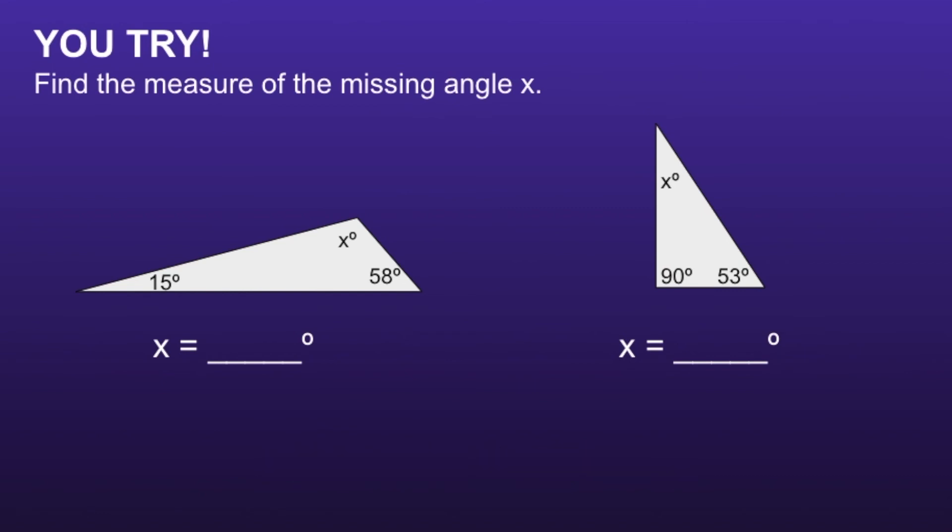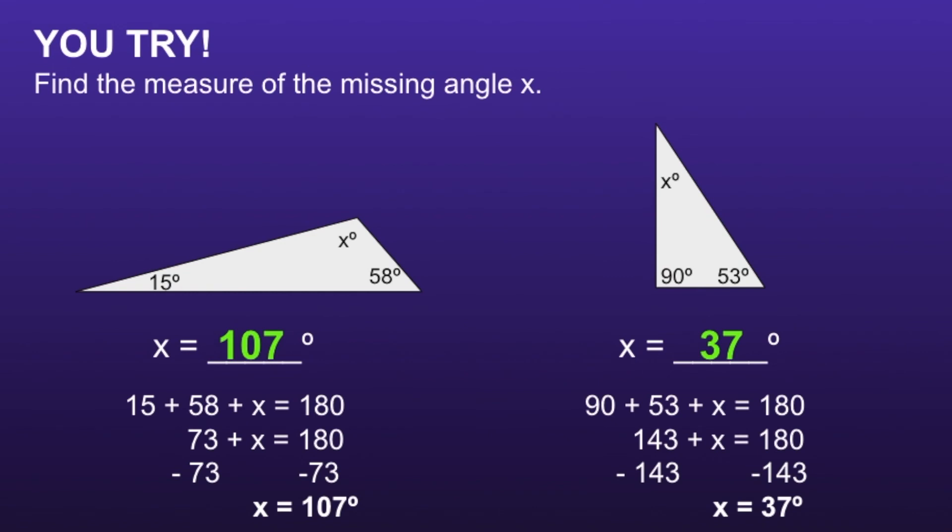Okay, let's take a look. In the first triangle, the measure of x is 107 degrees. In the second triangle, the measure of x is 37 degrees. If you had either of these incorrect, I would recommend you go back and try to find your mistake. Thank you for watching.